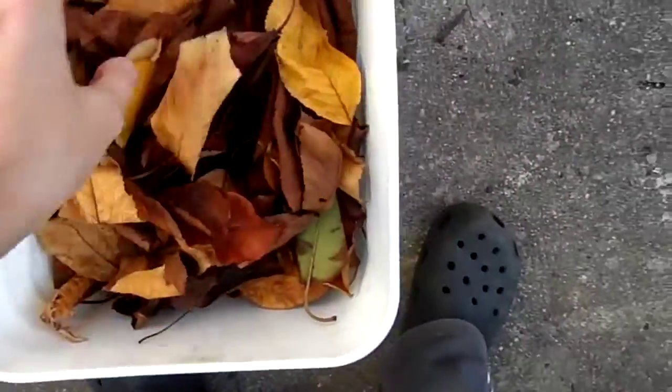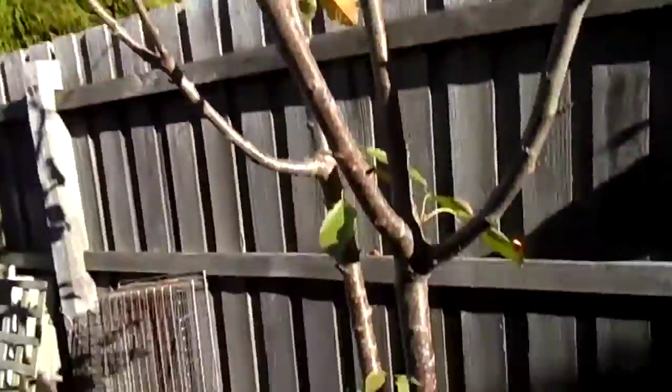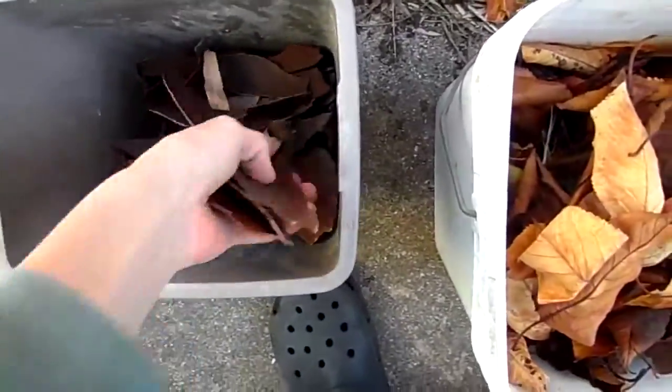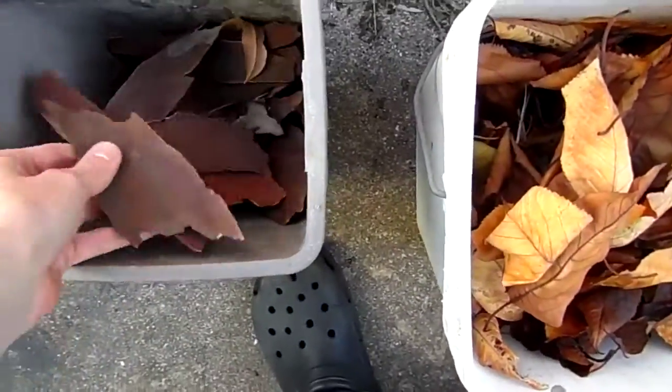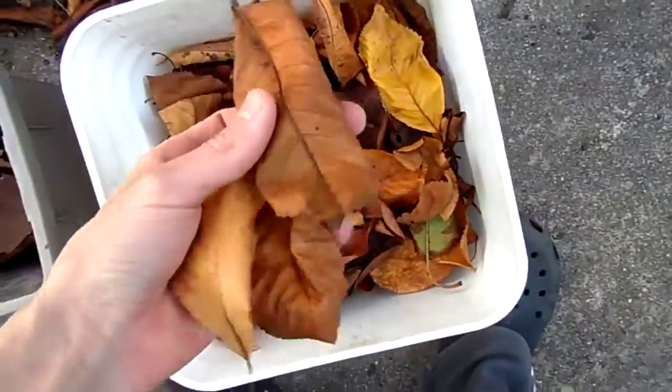This is what we're going to be demonstrating it on today. We've just got leaves from this tree here. It is winter so there's leaves everywhere at the moment, and also some Eucalyptus bark. That's roughly your starting particle size.